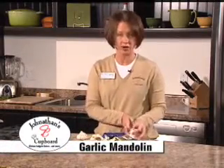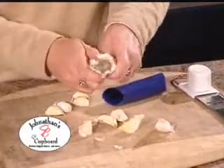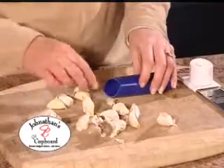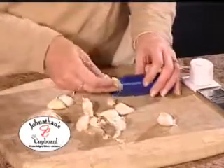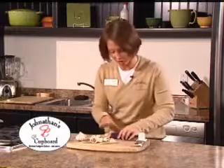I'm also going to show you the Garlic Mandolin. For the Easy Roll Garlic Peeler, all you need to do is take your clove of garlic, break off, slide them into the Easy Roll Garlic Peeler, press and roll. You'll hear the crackling sound, which means the shell is coming off of the garlic.